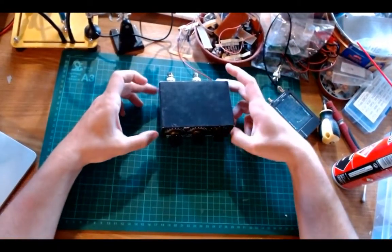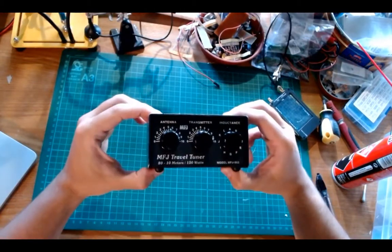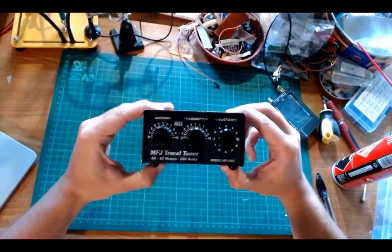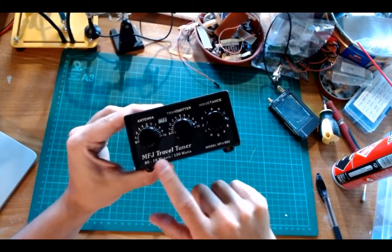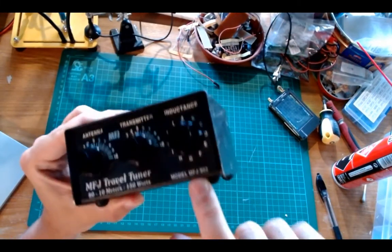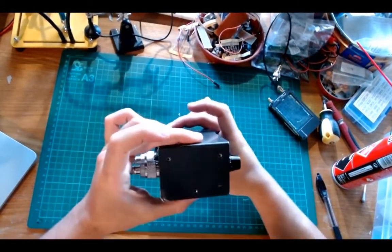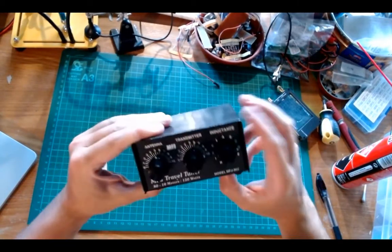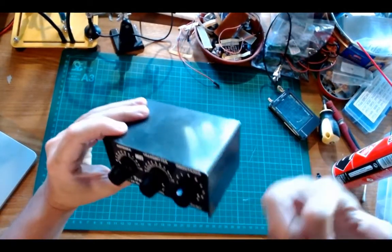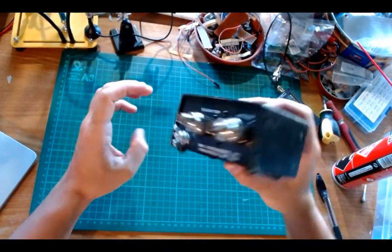Hi and welcome back to my channel. In the previous episode I showed an unboxing of a packet I received that contains several items, and one of them was this tuner — the MFJ travel tuner model 902. As you can see, it's a pretty small unit rated for a maximum of 150 watts. It's metallic, feels very good, and is relatively heavy.